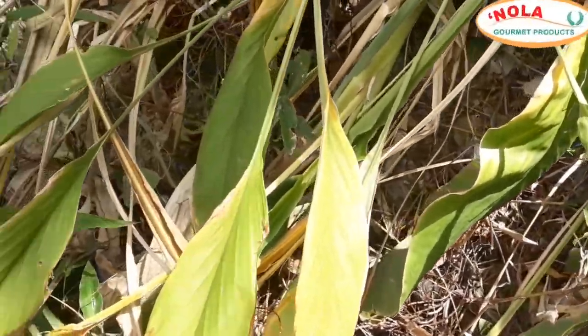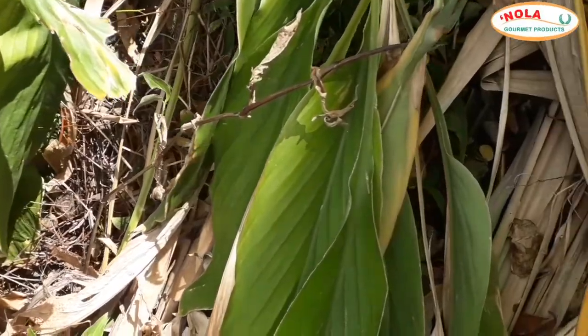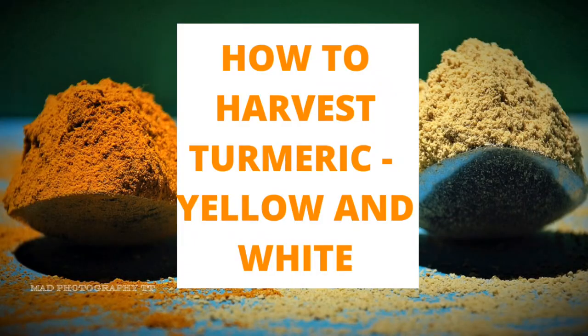This is another part of my garden where I plant yellow turmeric. By the way, if you're interested in learning how to harvest white and yellow turmeric, click on the link down below in the description and it will take you right to it.